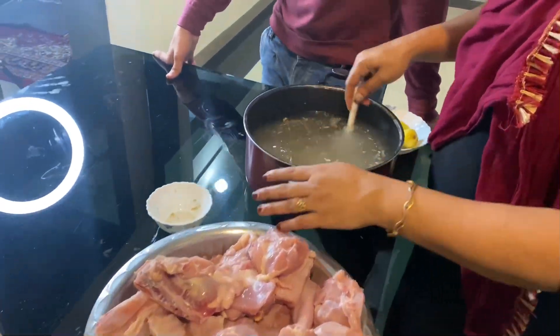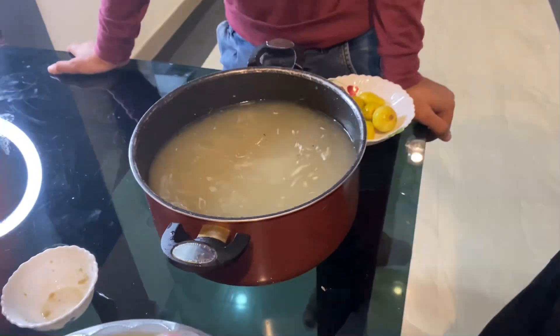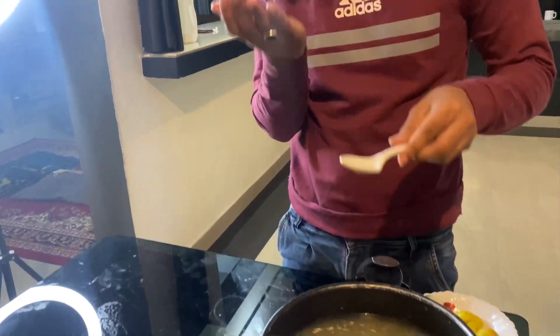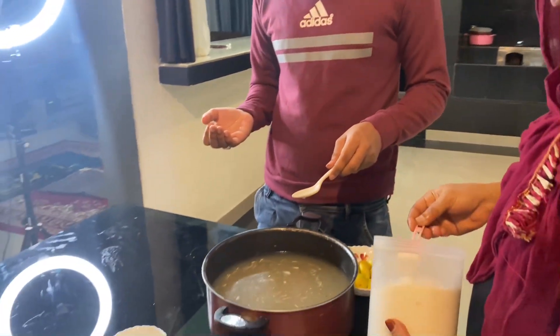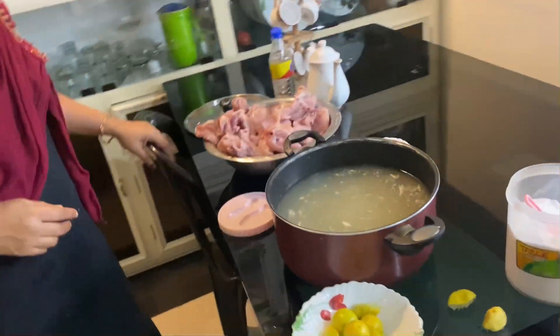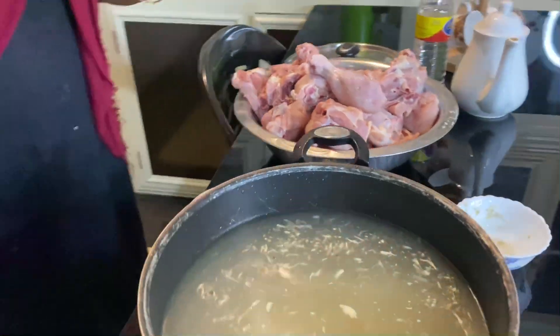40 cups of paste. Please, let me taste this — I want to taste this. Once I get it, one spoon — you can't do this. Chicken, chicken, chicken.